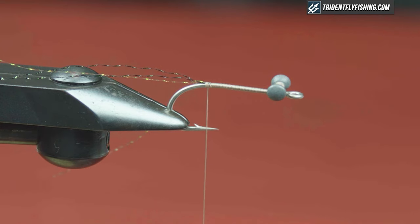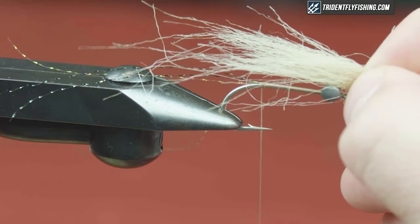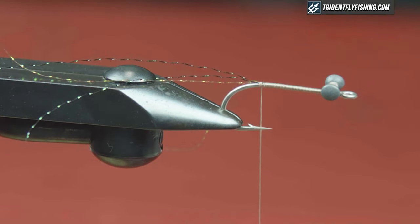The next thing we're going to do is tie in our kind of mouth parts here for the crab — just to get some movement and bulk out back. We're going to use tan craft fur. I also like this fly in olive. I do use this in bigger sizes sometimes for stripers in the Northeast — it's a great mole crab imitation. The measurement is about a hook shank, a little bit more or less, and we'll put it right in the back. First, let's create a little dubbing ball.